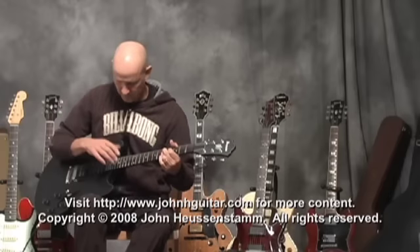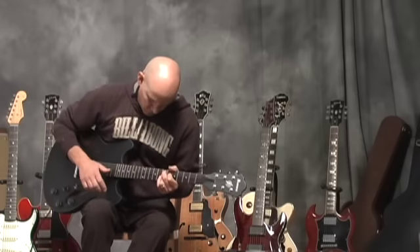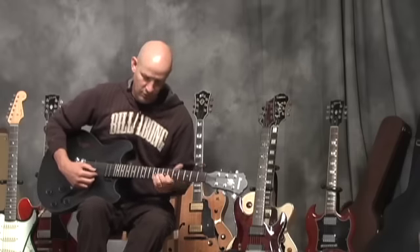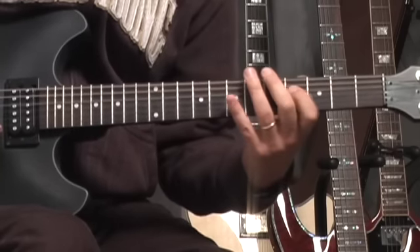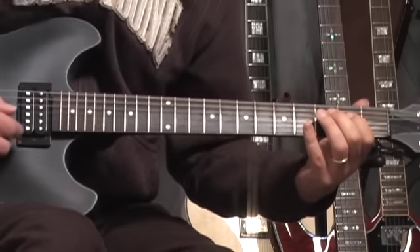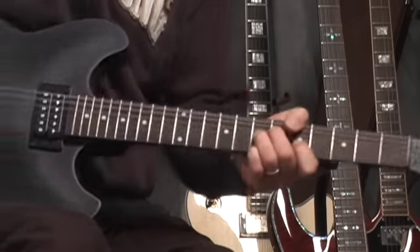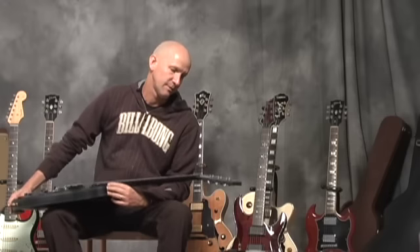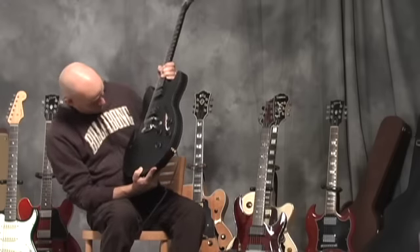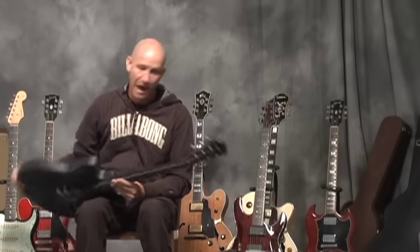Thank you for listening. I don't know what the heck I'm playing. All I know is I've got an AS73 by Ibanez here, and this guitar I'm impressed with.